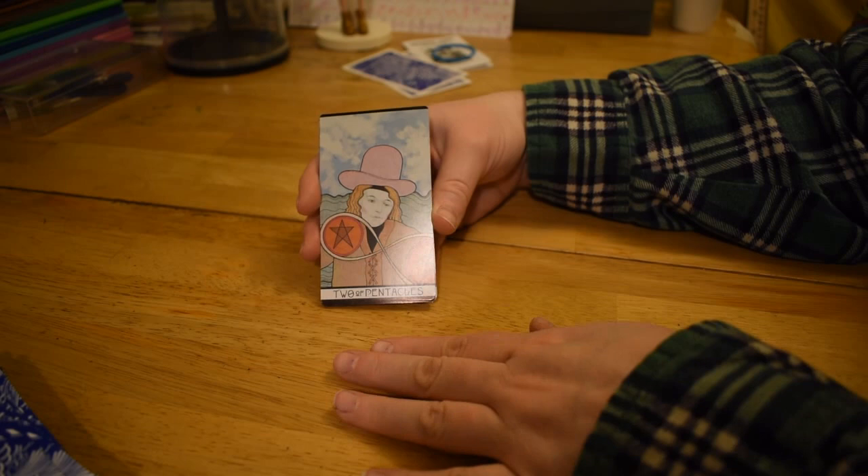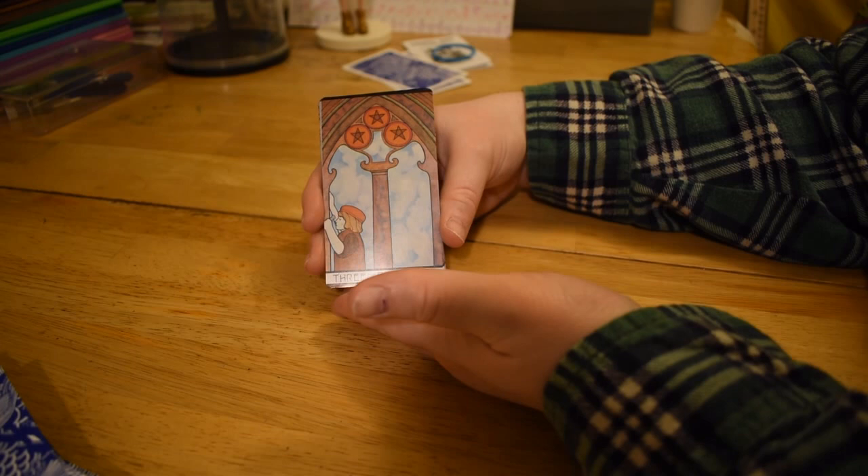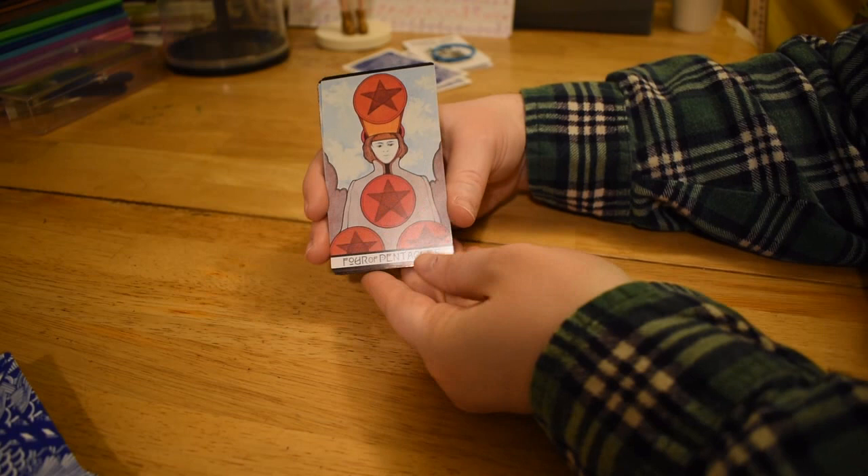Two of Pentacles — we've got a Joanne hat on this kid, by the ocean as per usual. We got this cat's cradle situation and cogs in a machine. Three of Pentacles, fairly standard — we got this apprentice working on a cathedral with supervision.